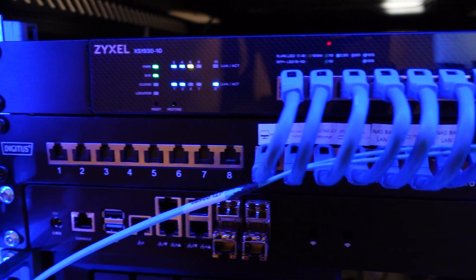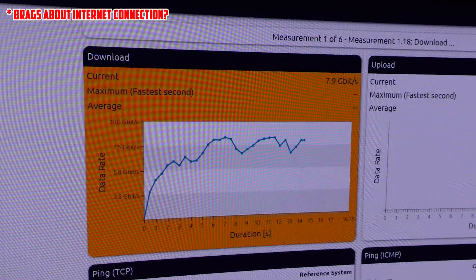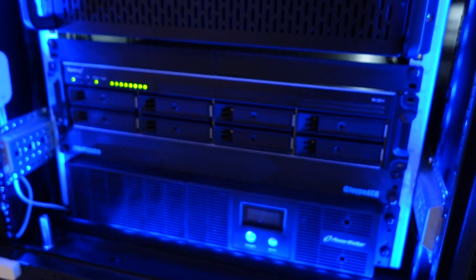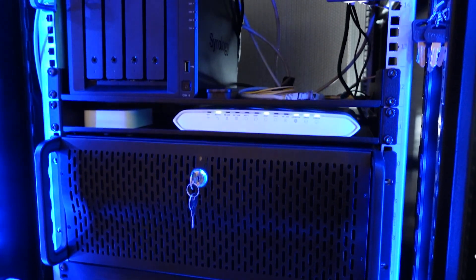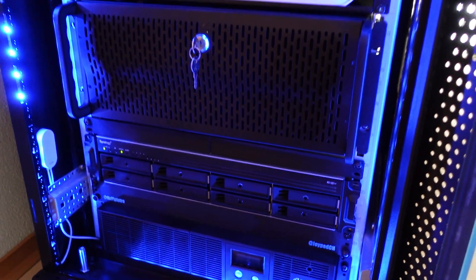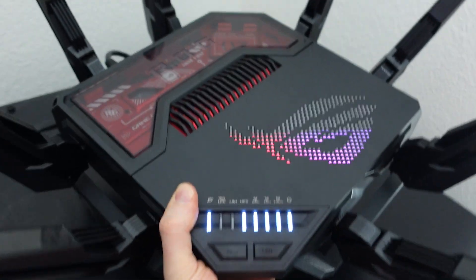First of all, let me introduce the beating heart of this operation — my 10 gigabit connection. Yes, you heard that right, I have a 10 gigabit connection at home. To handle all that bandwidth I have a pretty nice home lab: rack server, 10 gigabit switch, NAS for all my data, and a firewall to keep everything secure.